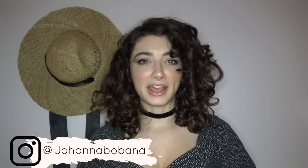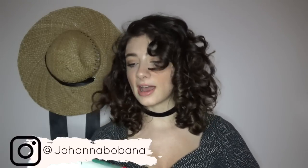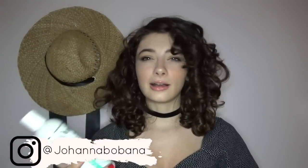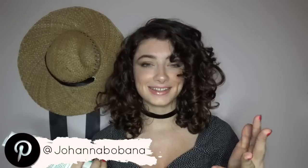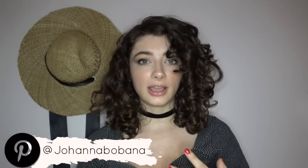Hey guys, welcome back to my channel. So today we are going to be doing a First Impressions review and demo of the WeeDad VitaCurl Styling Gel. I got this around Black Friday of last year, 2018, and I tried it for a little while with my transitioning hair.